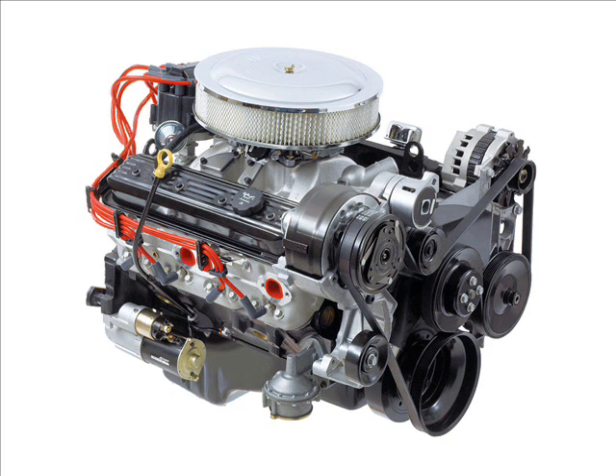Jay Leno has a whole bunch of neat 3D scanners and printers that he uses. He's got a bunch of antique cars he can't get parts for anymore, so he just scans the old parts and makes new parts. Recently we saw a real metal 1911 Colt 45 that was 3D printed from metal, fired, and worked quite well.